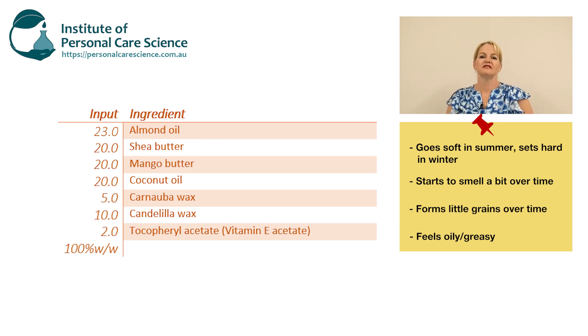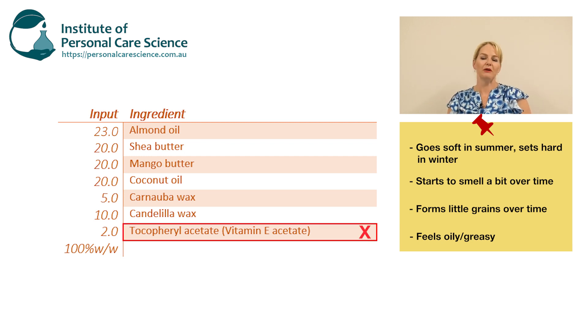The first thing we need to fix is putting in a proper antioxidant. When you're making a balm or stick product you don't need a preservative — there's no water present, so you can't test and adjust pH either, because pH needs water to be present and you need water for microorganisms to grow. So we don't need to worry about preservatives or pH, but we do need to make sure there's an antioxidant present whenever we have plant oils or essential oils in the formula.